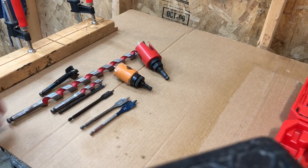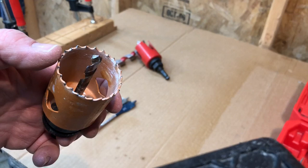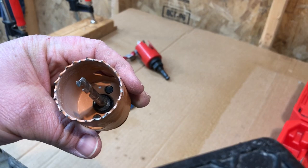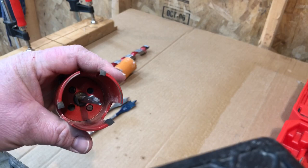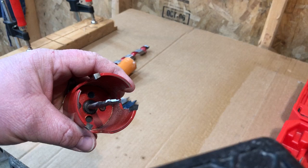I bloody hate hole saws. They cut real slow, you've got to stop and pull the plug out, they clog up a lot, which generates heat and slows the cutting action. My new favorite is the Milwaukee Big Hog. It's a hole saw but it's supercharged — carbide teeth, very little cutting area. You still have to use it at slow speeds because of the large diameter, but there is very little kickback, and it's real easy to pull the plug out.